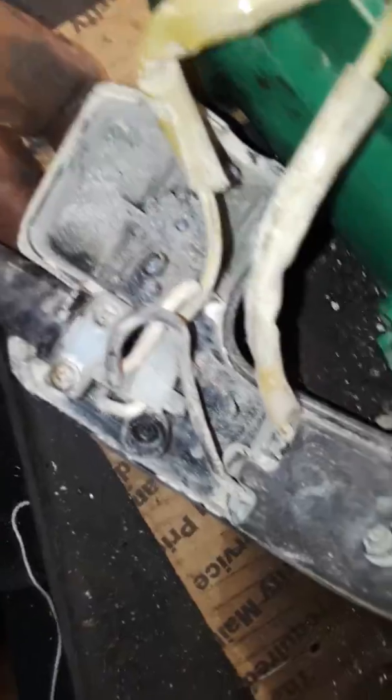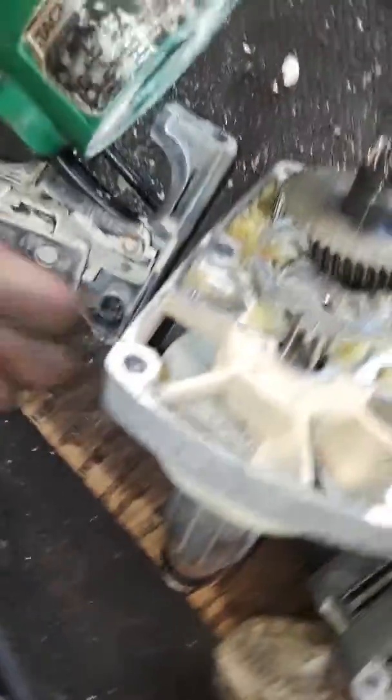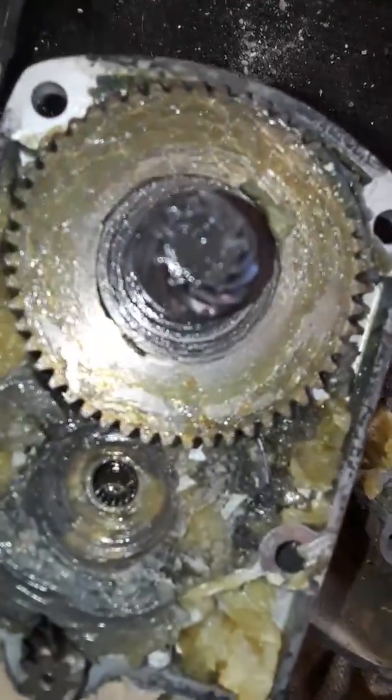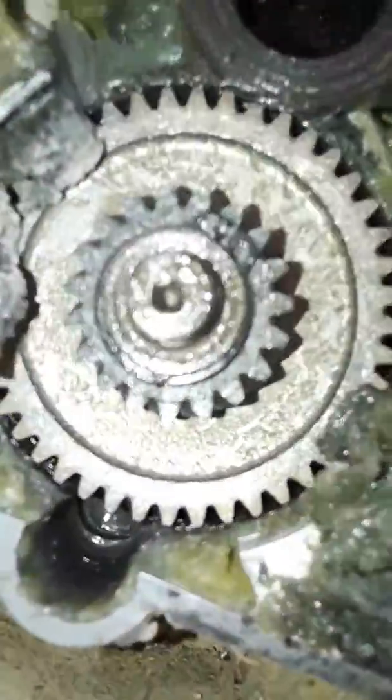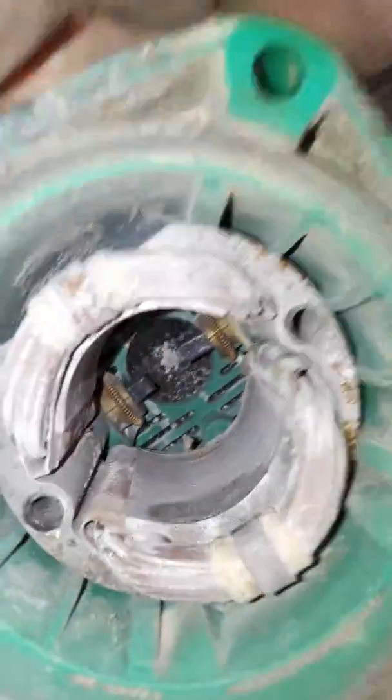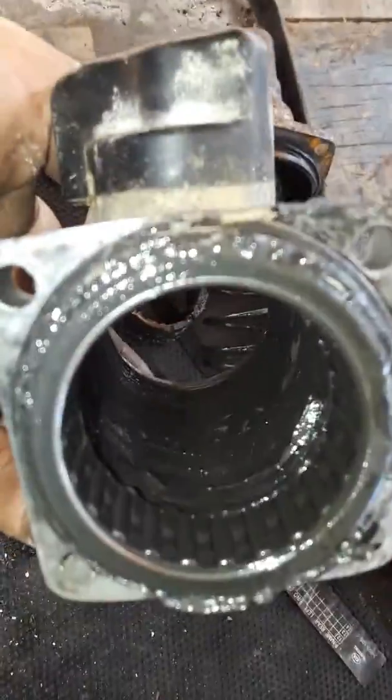So what I did, I start taking it apart to see if I find anything — in case maybe somebody needs a part or something. The screws that I took out are here, and this is the part of the motor. I don't think there's nothing wrong, but I took everything apart in case you need any of these parts or whatever.